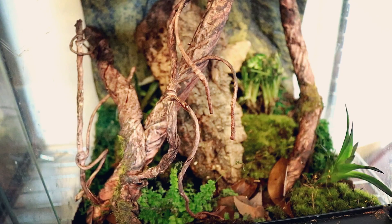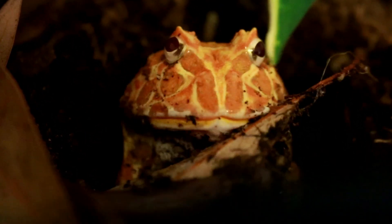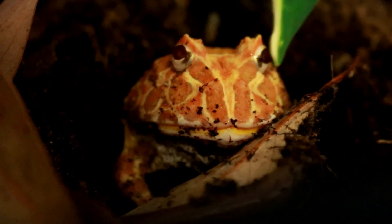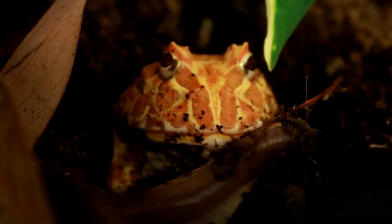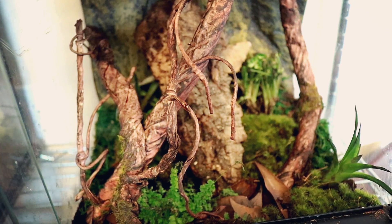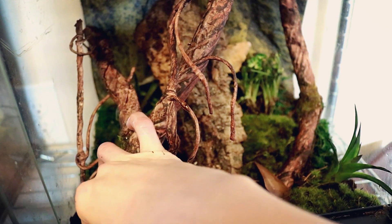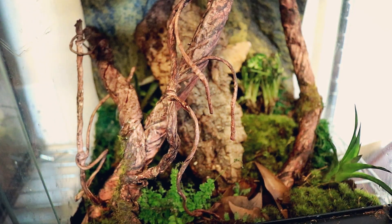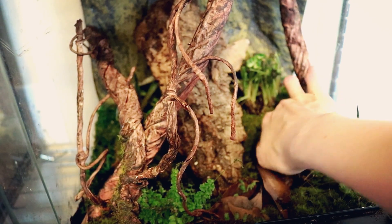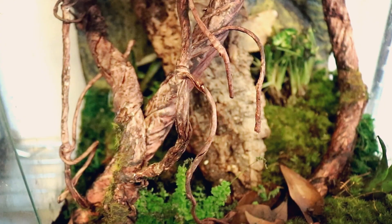This type of moss is safe for most reptiles. I wouldn't recommend using it in larger frog tanks such as pixie frogs or pac-man frogs — I will not be adding it to my pac-man frog tank. But once I get my plants ready for my tree frog tank, I will be going crazy with moss in there. I'd actually like to try to find tadpoles and raise my tree frogs from tadpoles instead of getting adult frogs.